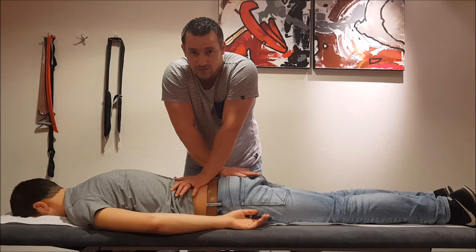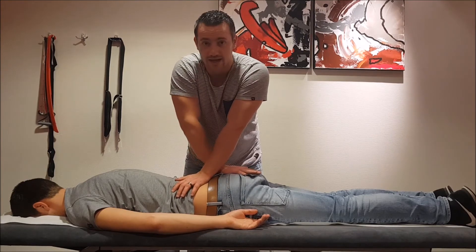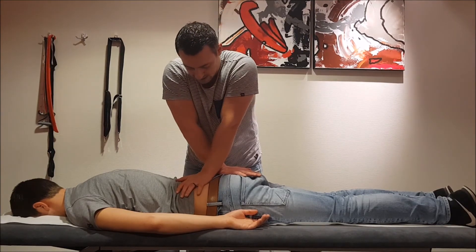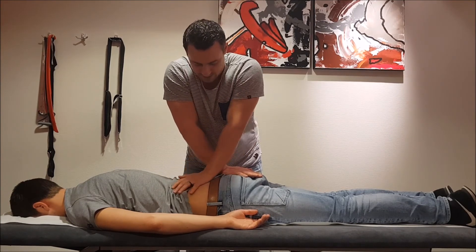This will also give an increased anterior rotation in the ilium. So again, this is my fixating hand and this is my mobilizing hand. You're going to put it in this direction like this.